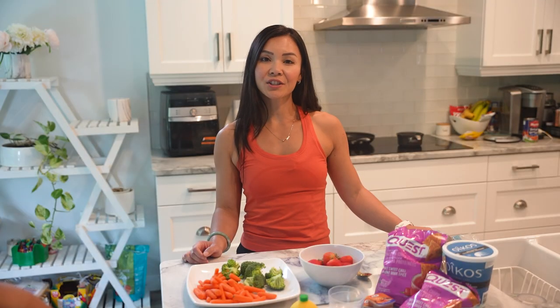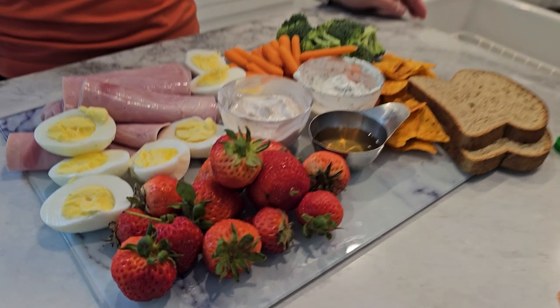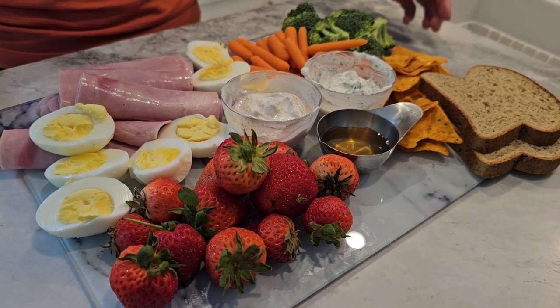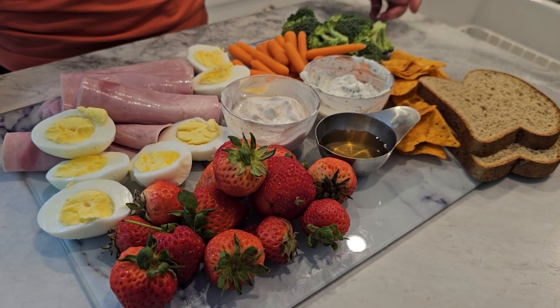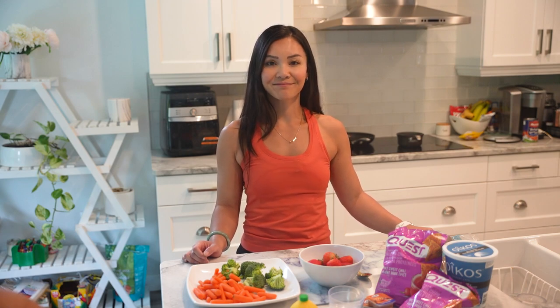Next, to garnish and serve, add any additional garnishes like fresh herbs, parsley, or dill for extra color and flavor. Serve immediately and enjoy. This charcuterie board is not only healthy and high in protein, but also visually appealing and perfect for any occasion. Enjoy!